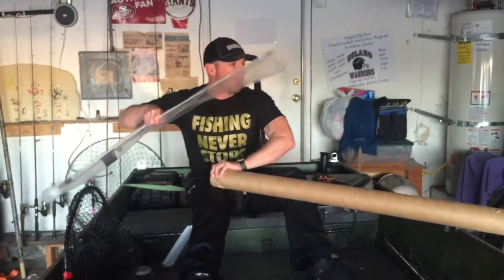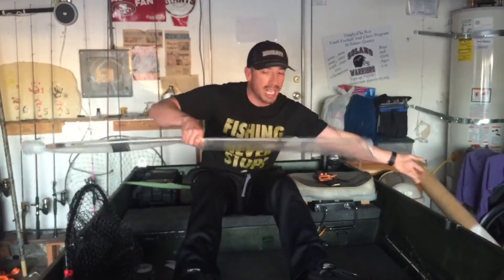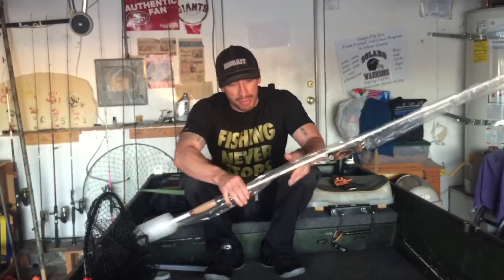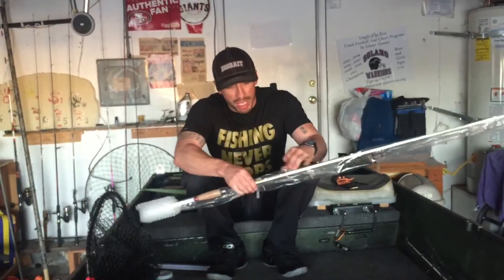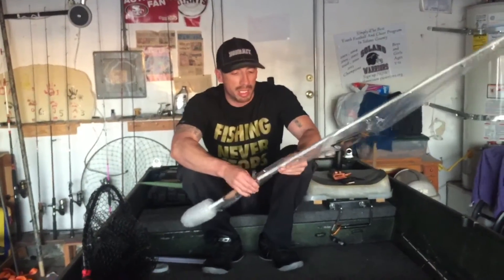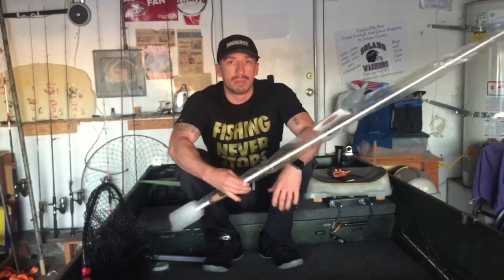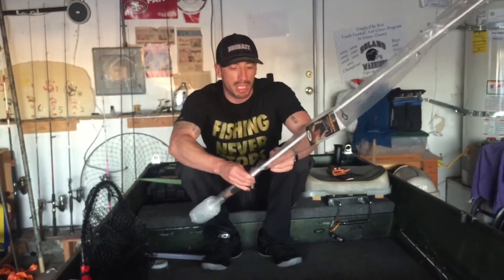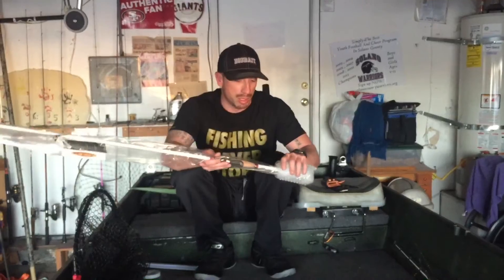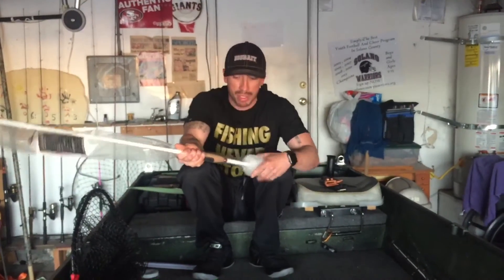I broke it, so with the warranty — the Duckett has a pretty good warranty. All you have to do is cut off the label part of the rod and send them a $60 check and they'll give you one right back. The turnaround, after they got my check, was about 14 business days.